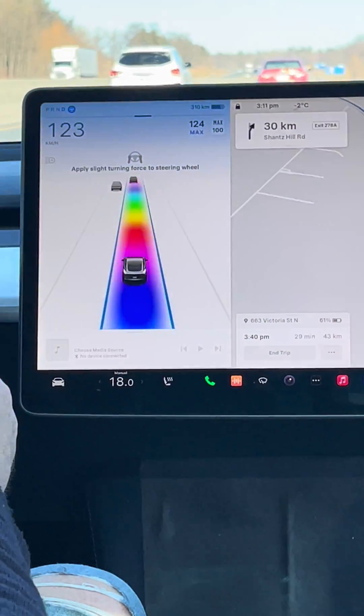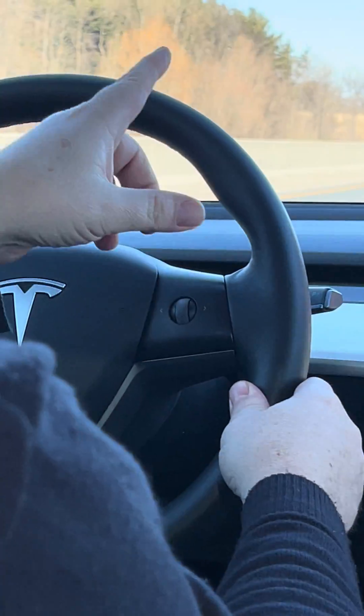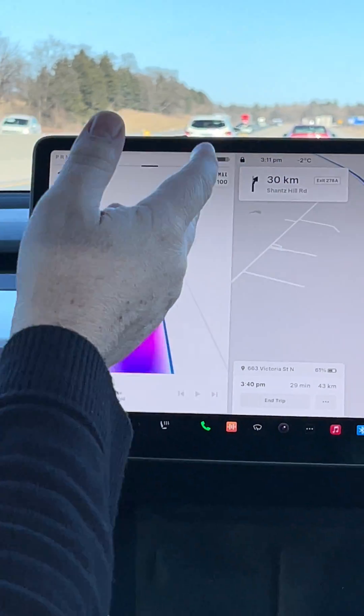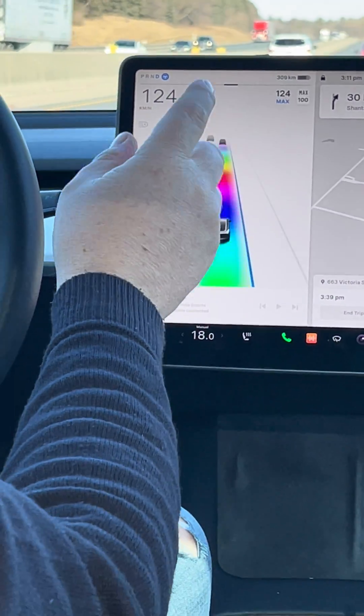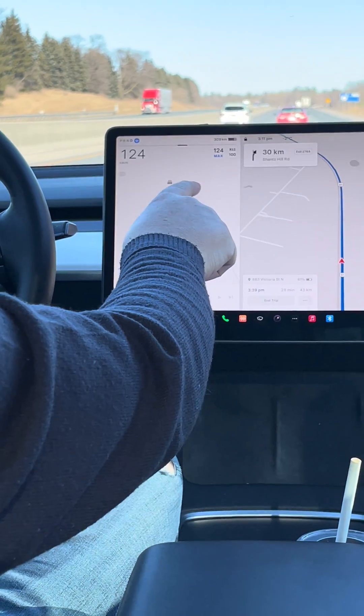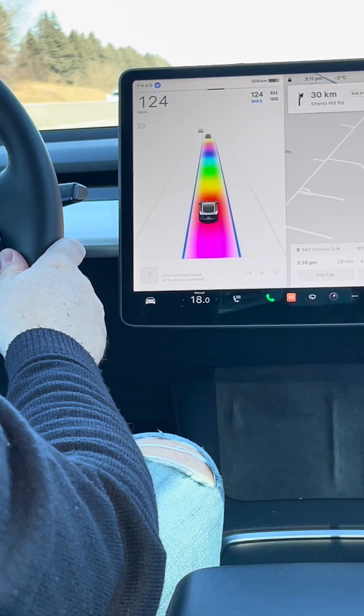It's highlighting that I have to touch the steering wheel — ever since the last update you have to do that very often. This was related to what people called the Tesla recall, but no, that wasn't really a recall. That's just what the haters like to say. It was just an over-the-air fix to make sure people are paying attention.